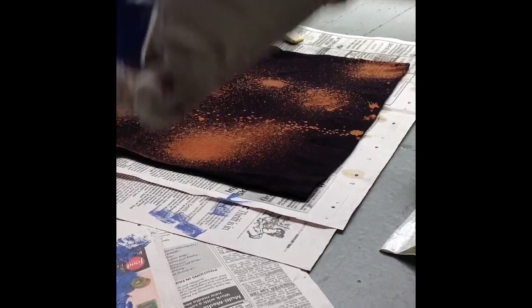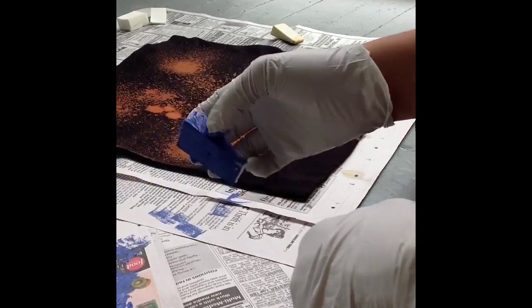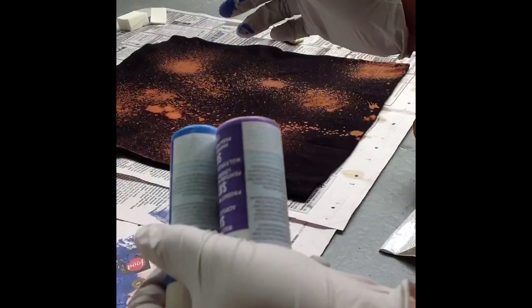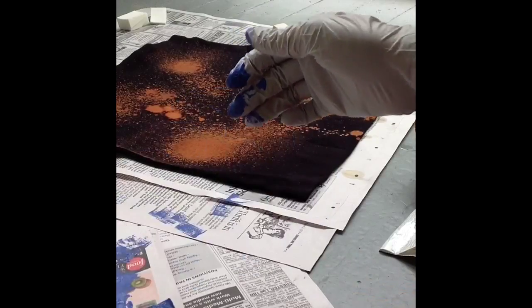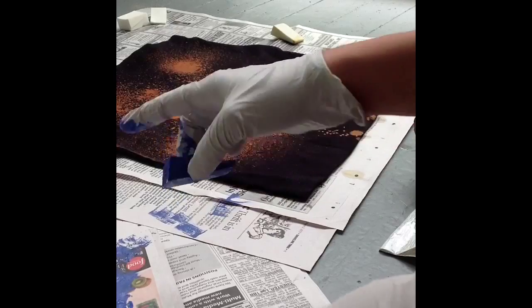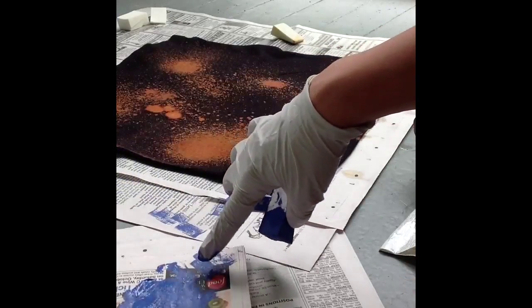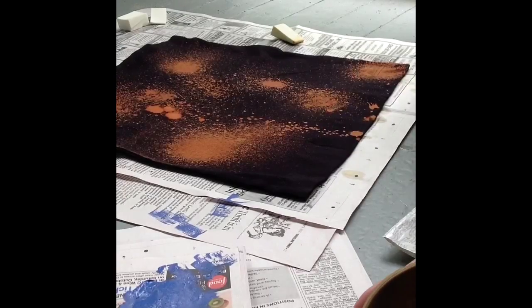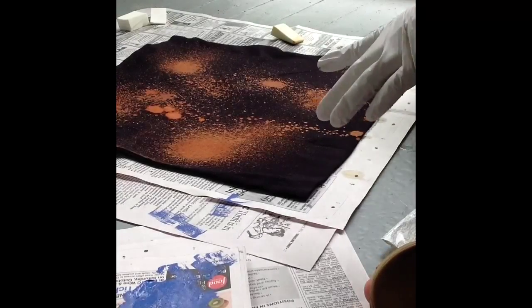Now I've returned to the first side of the skirt and I'm mixing two colors — the lilac and the blue together — taking a sponge, soaking it into the paint, and applying it in between the orange circles as I mentioned earlier.